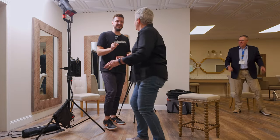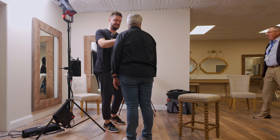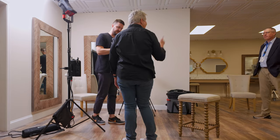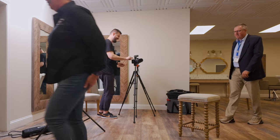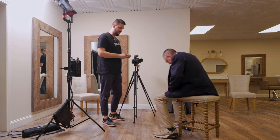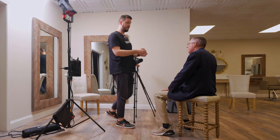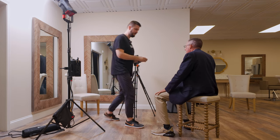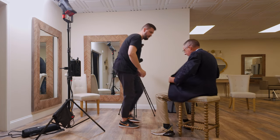Let me go ahead and mic you up — you're free to go. Thank you so much, good luck. Alright, go ahead and have a seat, I'll mic you up. Would you like to keep the tag visible? Feel good? Awesome.